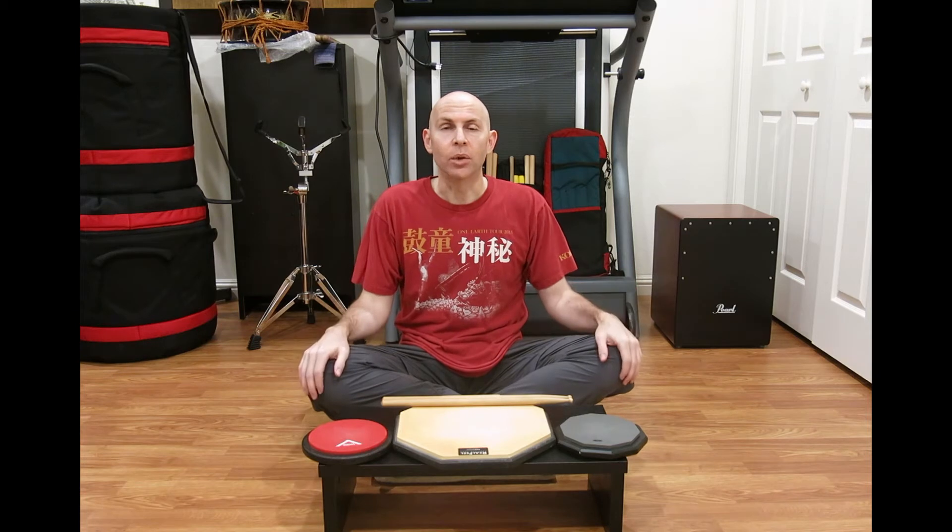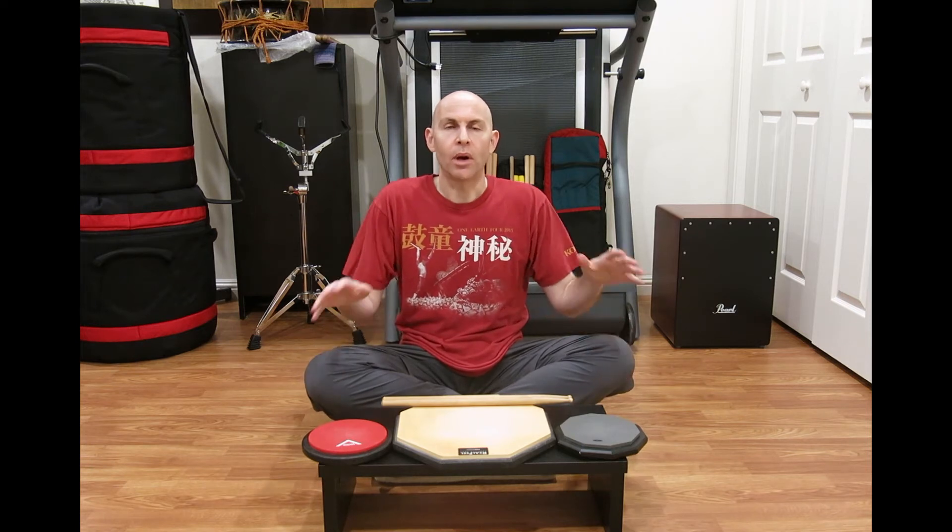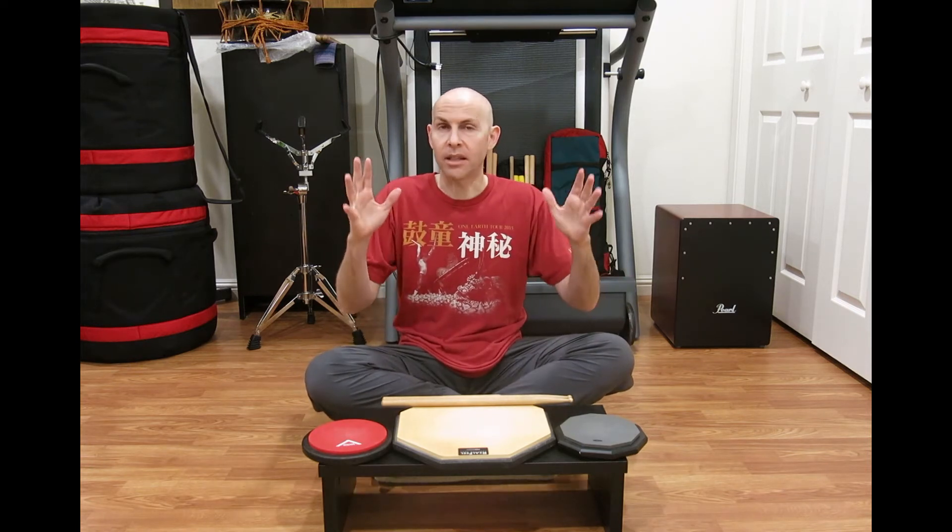I call this drill 'Solo on the Beat' because that's exactly what you're going to do. This is something I've done in my solos quite a lot, and something I see a lot of other taiko players do as well. So I wanted to take the idea, the concept, and squish it into a formalized drill.